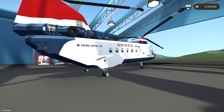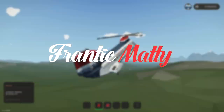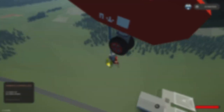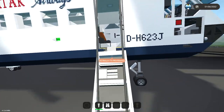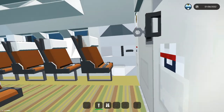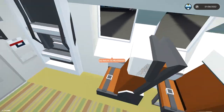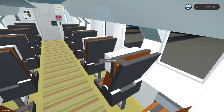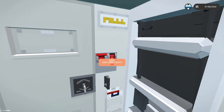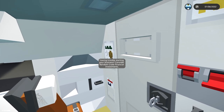Let's get inside and get it moving. We need to open up this door, climb up the little ladder stairs, and close the door. As you can see, we've got loads of single seats on the sides. At the back we've got double seats. We have cabin lights right here and we can dim them as well.